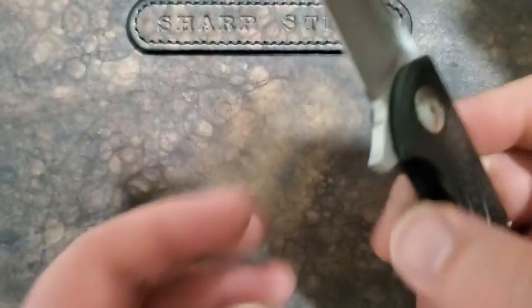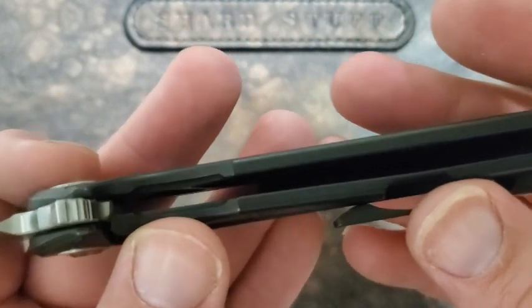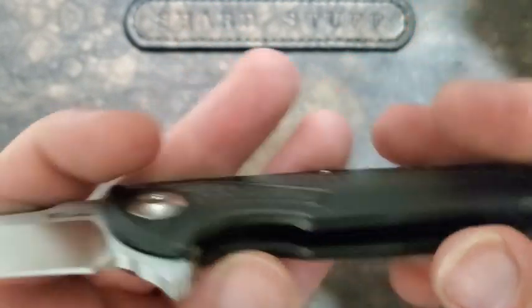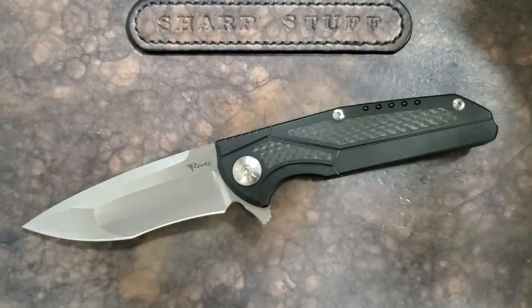There is some internal milling on this knife — you can kind of see it there. That's going to at least attempt to lighten up the knife a little bit. It's a pretty hefty knife though — not unexpectedly heavy or anything crazy like that, but it's a bit dense.